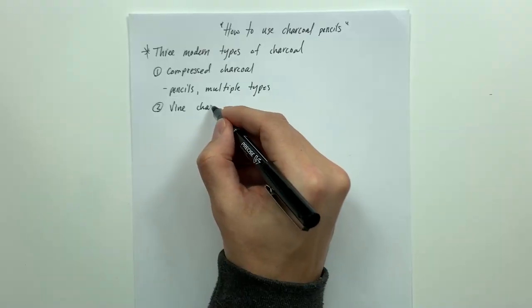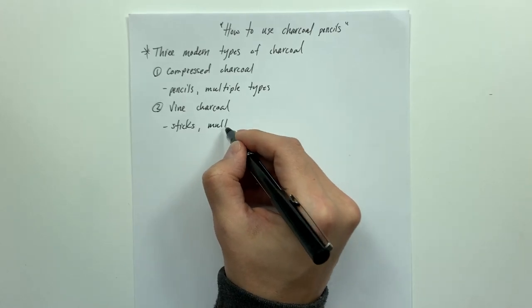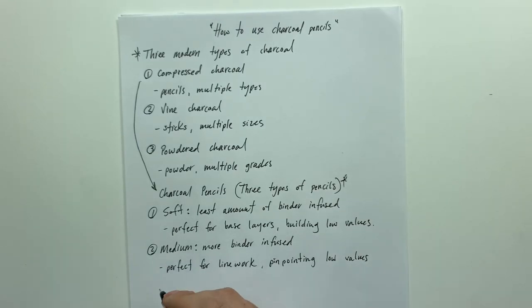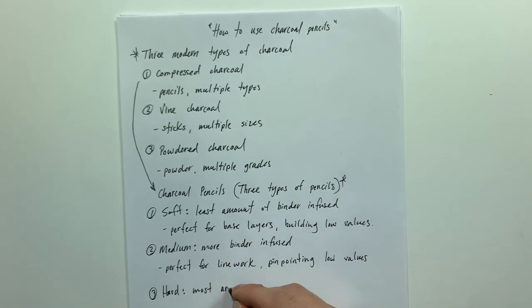I'm going to be teaching you about charcoal pencils as they apply to how I draw — what I call the three-layered method. I'll be explaining everything by definition: the different types of charcoals on the market, then laser-focusing on charcoal pencils and exactly what the differences are between soft, medium, and hard rated charcoals.